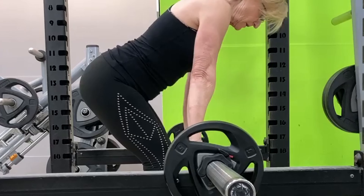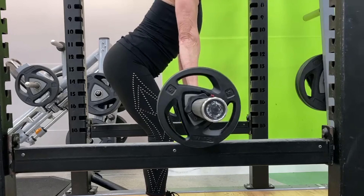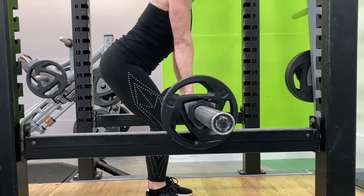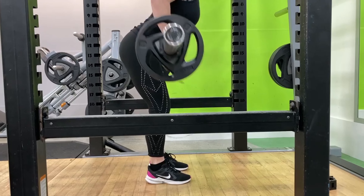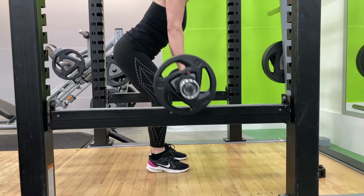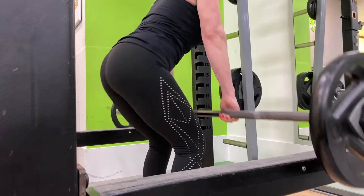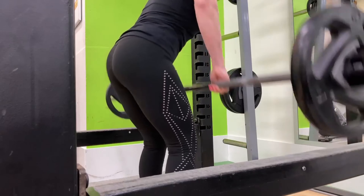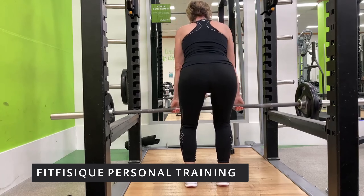With the row, you bend over the bar making sure that your knees are in a soft position, then standing up and keeping your core switched on and your back in a nice arch position. You place the bar between your belly button and your hips, making sure that your elbows come back and upwards.